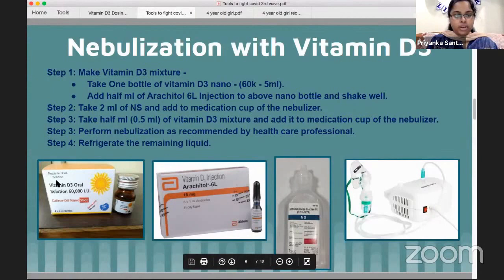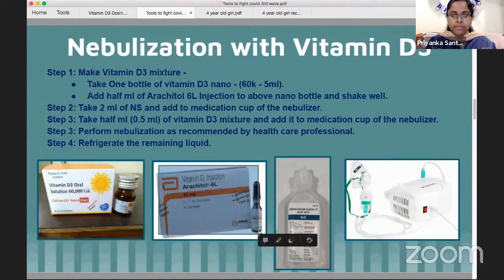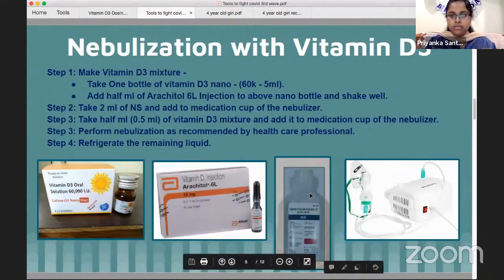First, Vitamin D3 is Nanoshot in the first picture. Nanoshot is a solution, 5ml solution, 60,000 units. Then there is Arachidol Vitamin D3 injection, Arachidol 6L. And in the third picture, normal saline solution and nebulizer.